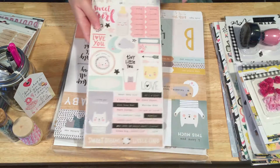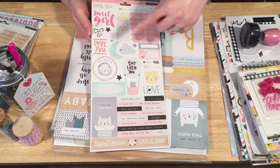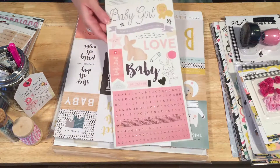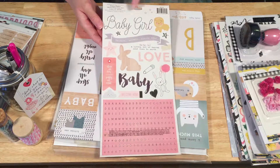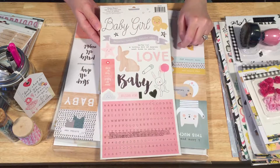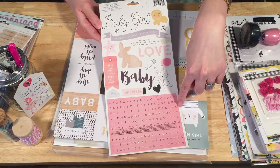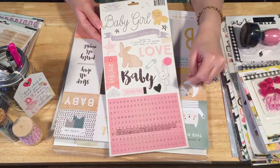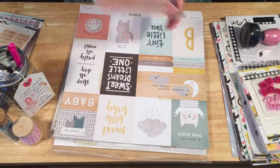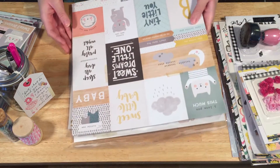Here's the girl set, and it's very similar. You get the phrases again, little months, some labels and other cute little goodies. It says 'baby girl' up here, and you get a little wooden bunny animal cracker on this one instead of a giraffe. Down here we've got the pink tiny alphabet letters with gold foil — I super love those. They're awesome and great to use for lots of things.